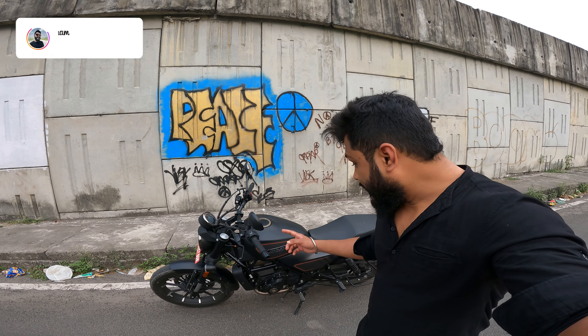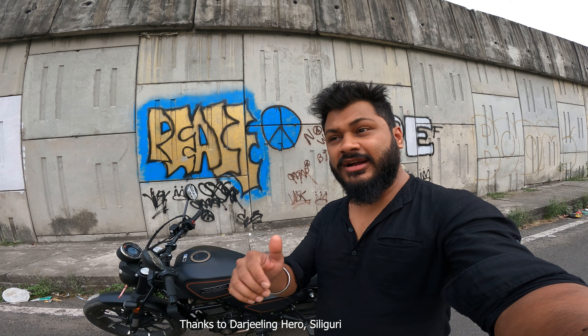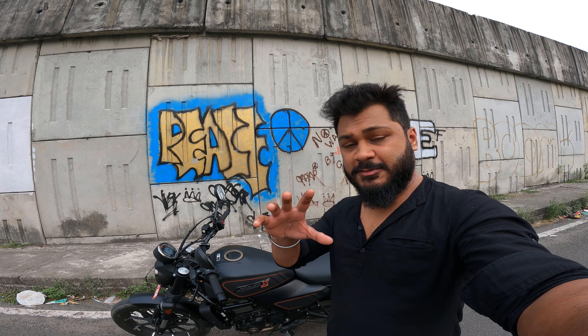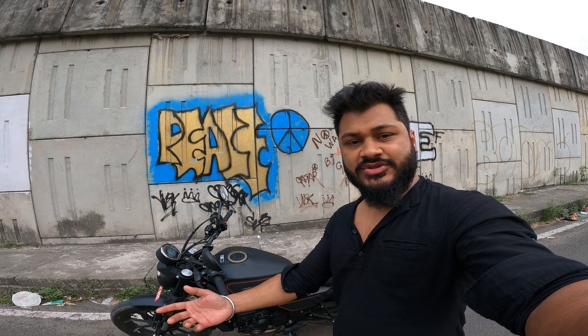Today we are going to talk about the Harley Davidson X440. It's a lovely cruiser machine — it's very torquey, powerful, the seating position is good, top speed is good, and engine refinement and handling are among the top qualities I liked. Today we will talk about all these aspects, know the specifications, run it on the road, review it, and tell you what kind of customers or riders are going to like it.